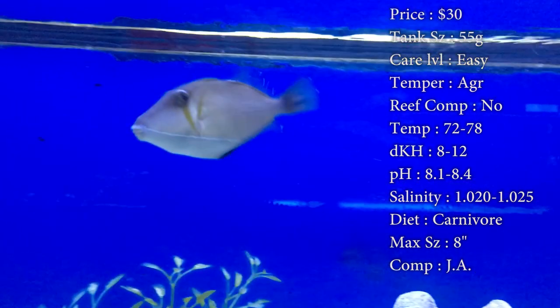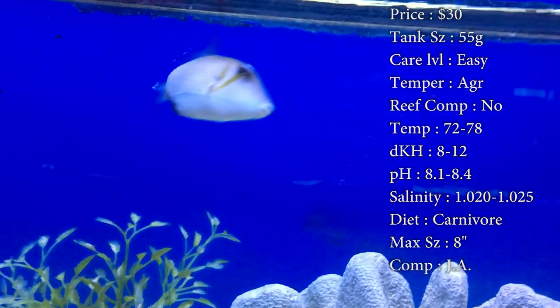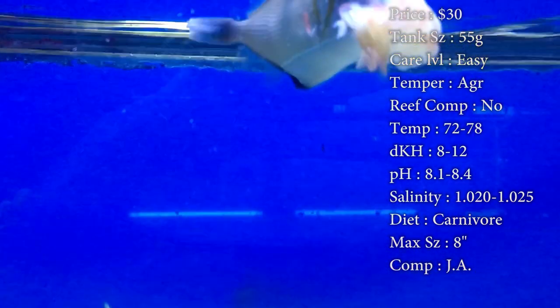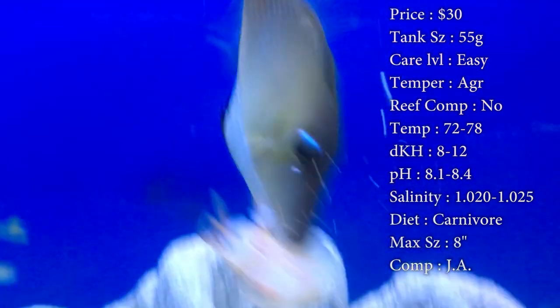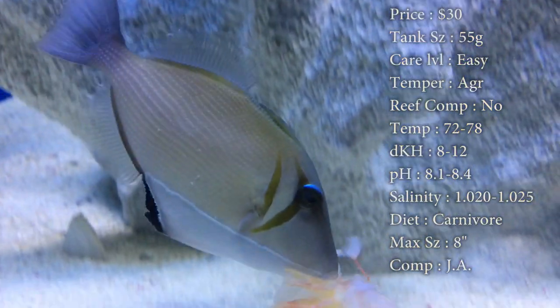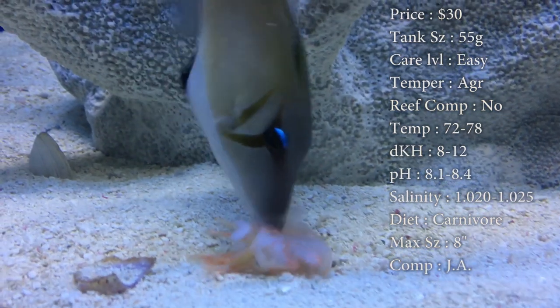They will also eat frozen cubes like mysis and brine shrimp, but that really doesn't keep them full. You need to keep this guy full so he stays less aggressive, because he can get very aggressive and he might start nipping the fins off your fish. Max size: a solid 8 inches — I've never seen one get that big, but they definitely can get big.